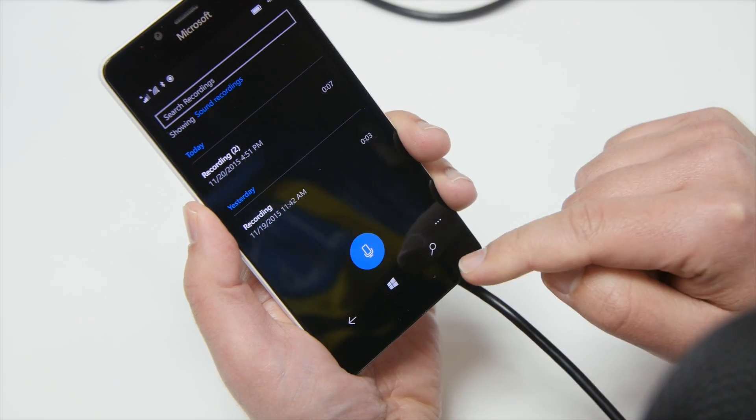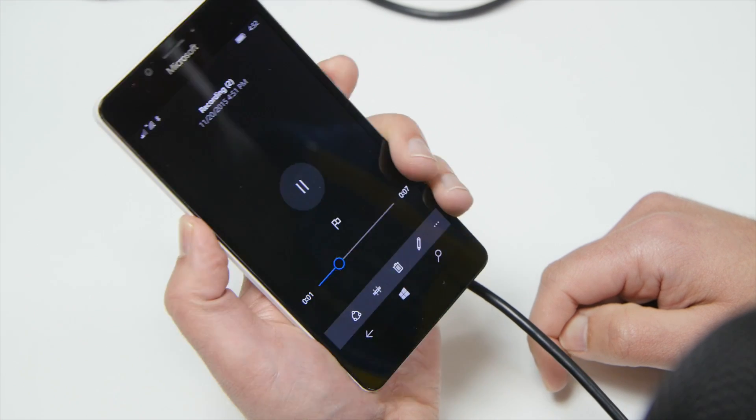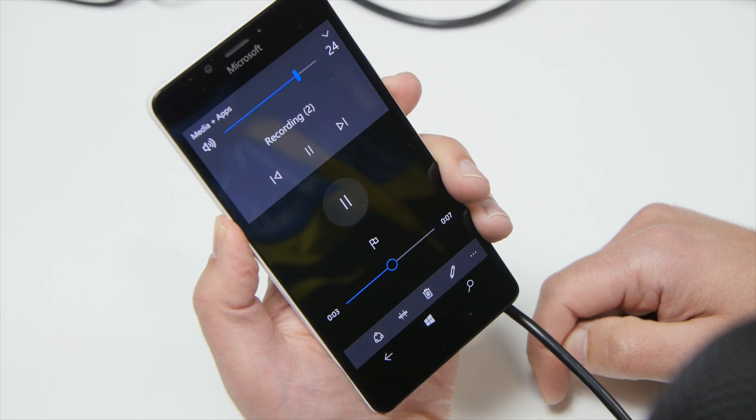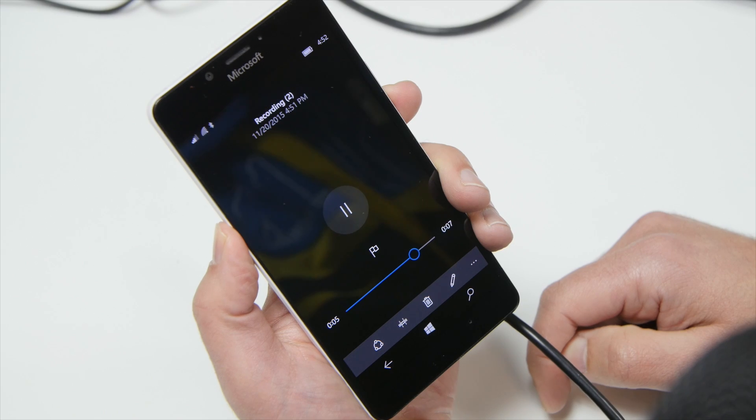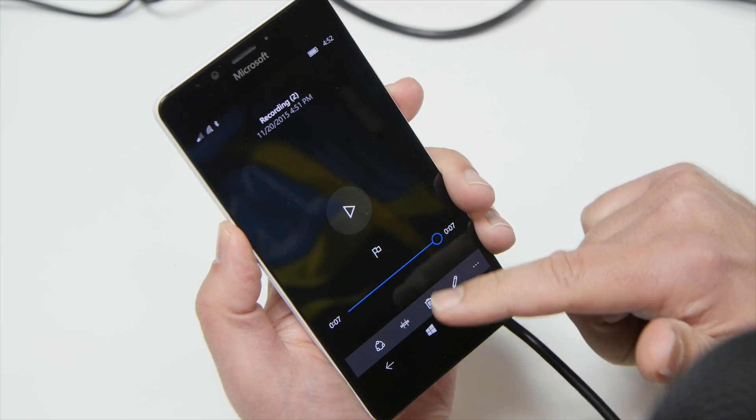But it does record, and it doesn't use the phone's microphone — it basically overrides it. Testing, one, two, three — I am now recording on this mic for studio quality stuff on the go. So you obviously get the general idea there. Very cool.